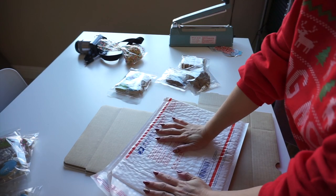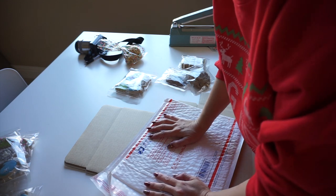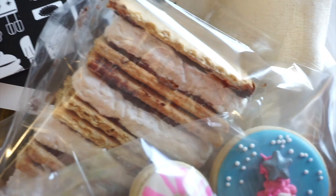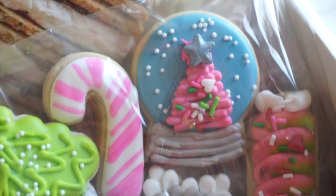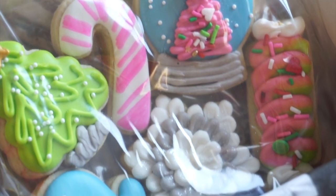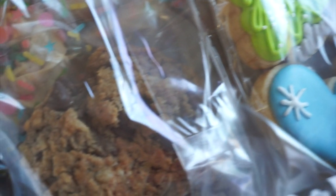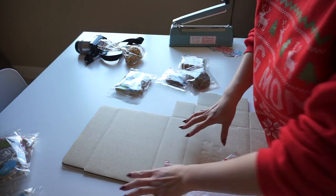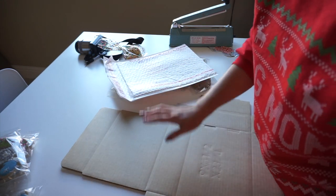Hi guys, today I'm going to be showing you how I package my cookies for shipping. I always start kind of backwards — I start with looking at what box and what envelope I want to use, and then I fit my cookies into that. You have an infinite amount of cookies and boxes and things that you can do, but for me when I ship to friends and family I like to keep it simple.